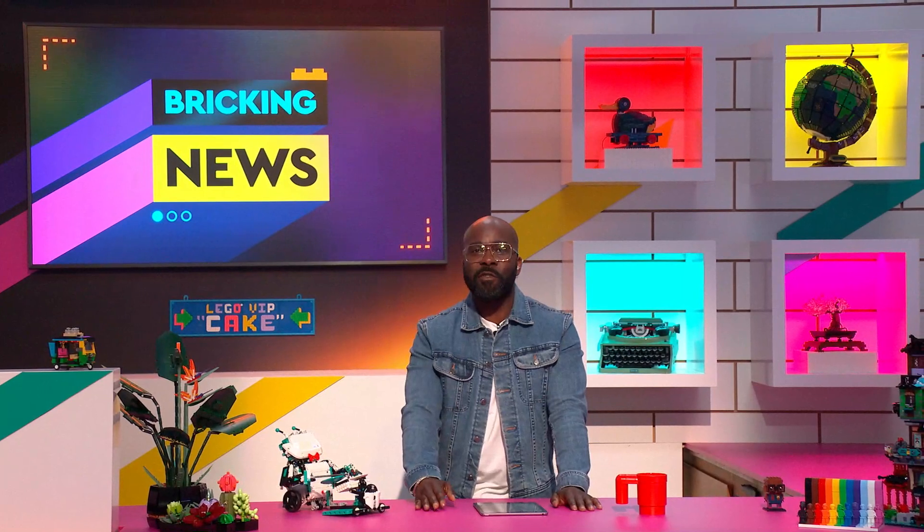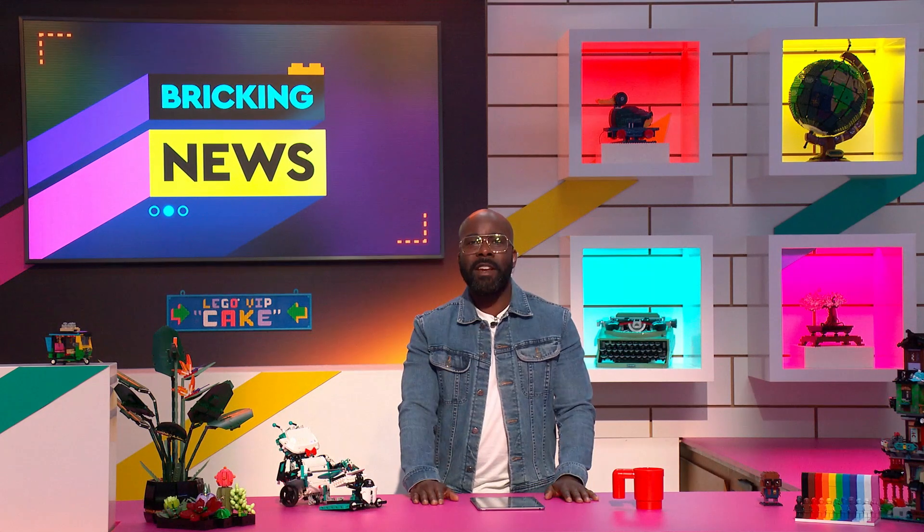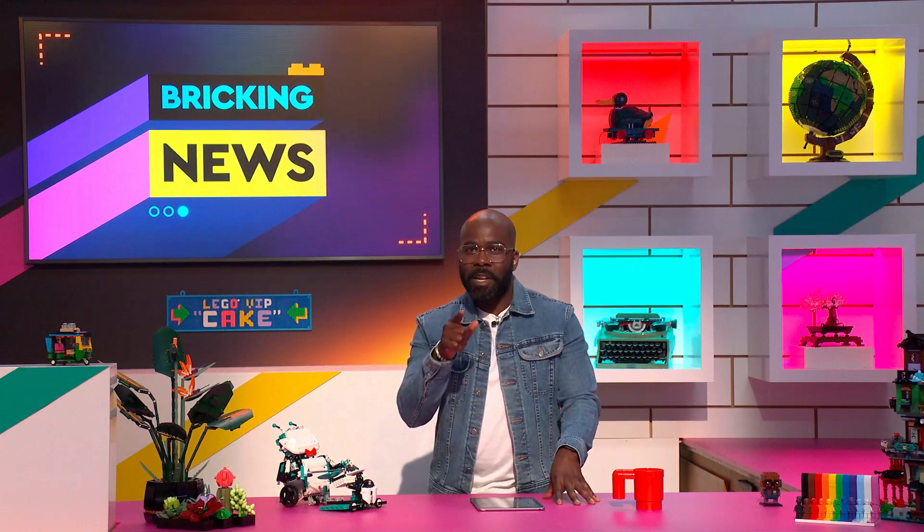Thanks Joel. Alright, Lego party people, it's time for one last Brick in News and of course we saved the best for last. So grab any friends, family members or pets and gather around the laptop because it's gonna be a good one.